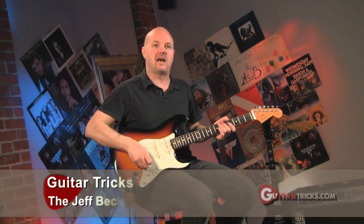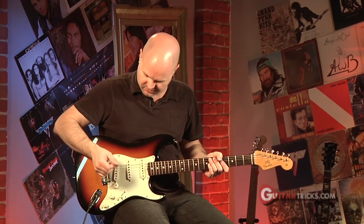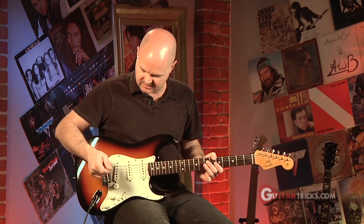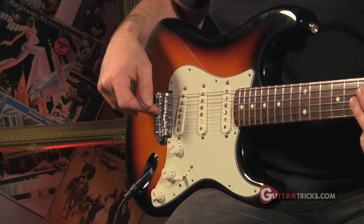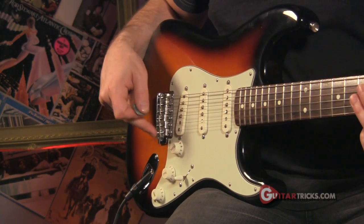On to our lesson — the Jeff Beck style. We're going to cover a little bridge vibrato thing that Jeff Beck uses to get his signature sound. He does a lot of stuff with the whammy bar, finger picking, and stuff with the bridge. I'm going to show you something you can do without your bar even being screwed in on a strat.